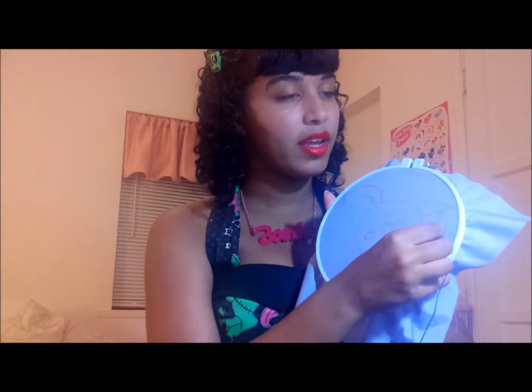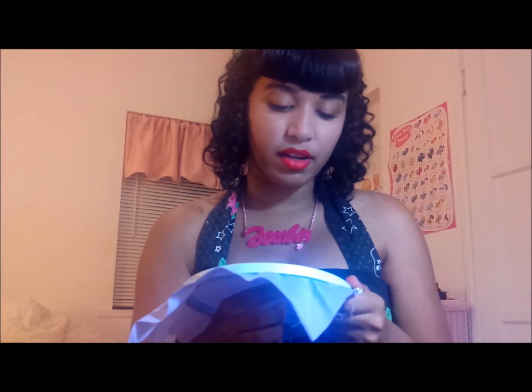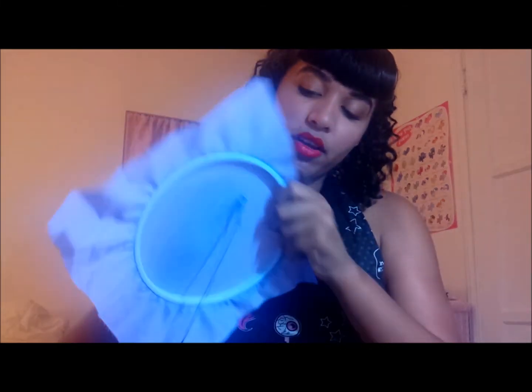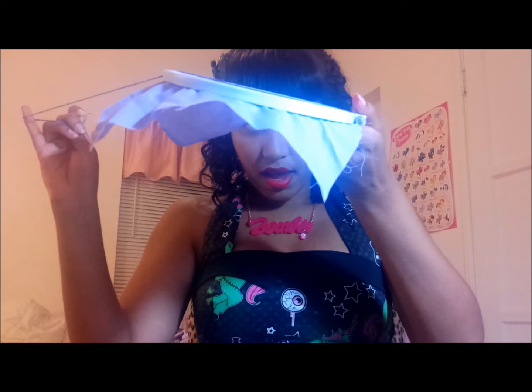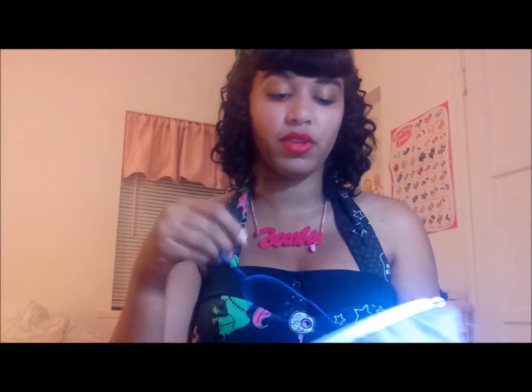I've got my hoop all ready and my needle threaded. I'm going to start with the little bat wing and do the outline first with my dark purple — I cut off a piece of the whole skein, all six pieces of thread. I'm going to start with what's called a split stitch, which for any lines you're doing is pretty much going to be your bread and butter. I'm going to take my needle and pull it up through the bottom of the fabric. I don't knot my thread — I just leave a little bit at the back. If you feel more comfortable with a knot, that's fine.